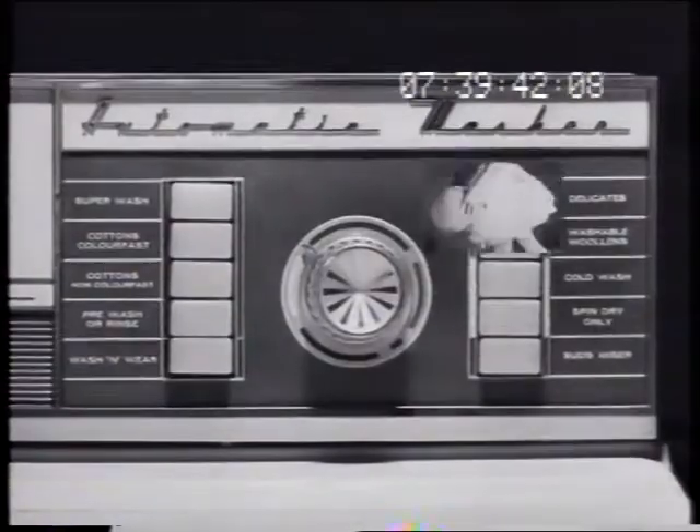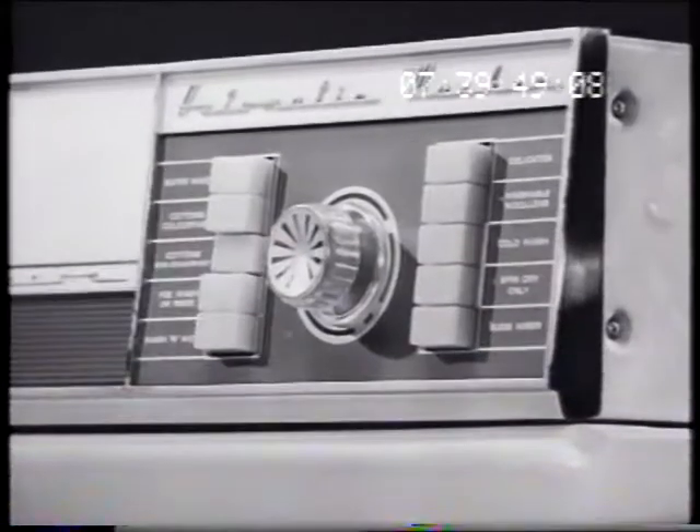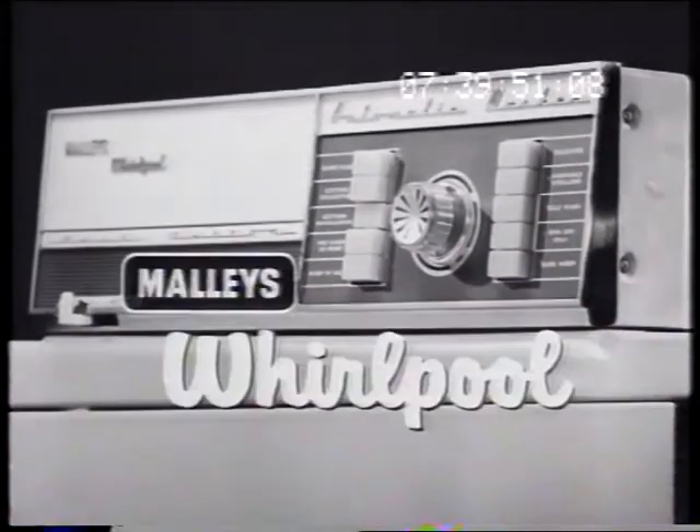From superwash for heavies, to delicates, even wash and wear. No washer is so simple, so accurate, so totally new as the push-button fully automatic Mally's Whirlpool.